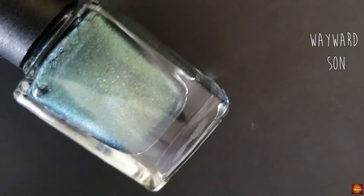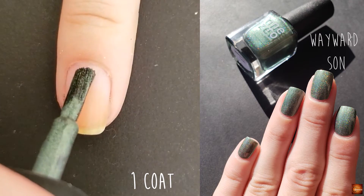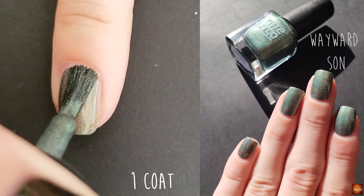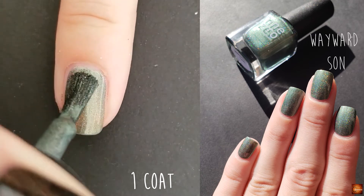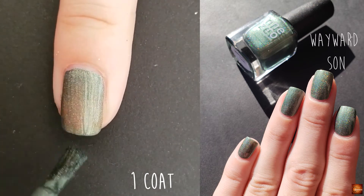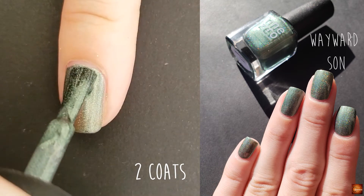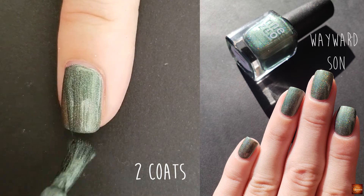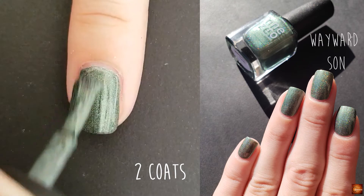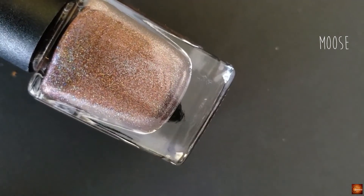Wayward Sun is a green holo. The next color is Mousse and this is a chocolate holo.